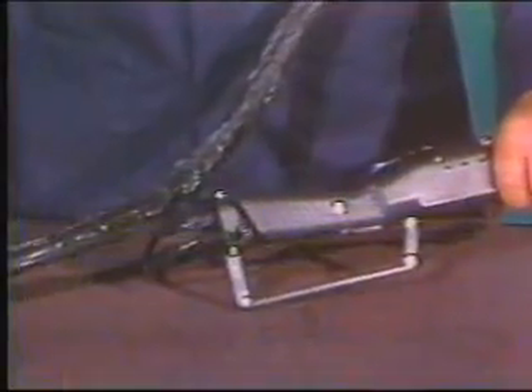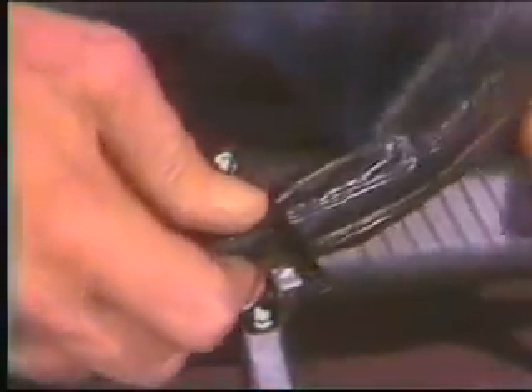Tech tip number one: use the plasma cable holder at the back of the machine so you don't have to drag the cable.